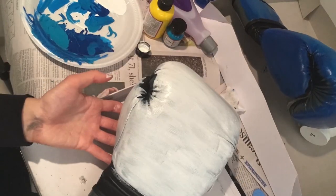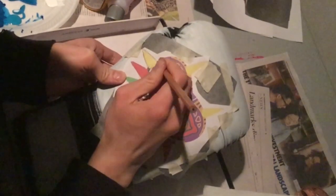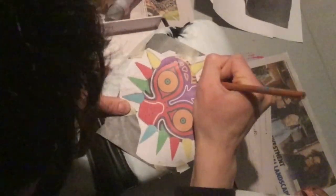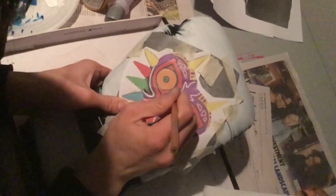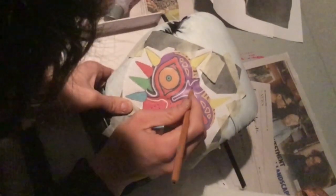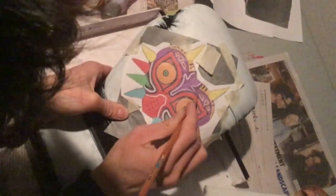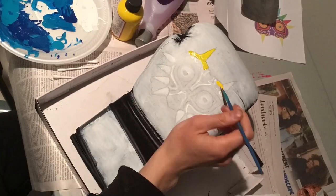I used the same transfer paper process with the Majora's Mask design this time. I was initially going to do a Metroid theme but thought keeping it consistent with Zelda imagery would be nicer, and it kept the gloves consistent — one is fully blue and one is fully purple apart from the actual design. Here I'm starting with yellow paint again because it's thin and I knew I'd need multiple layers.